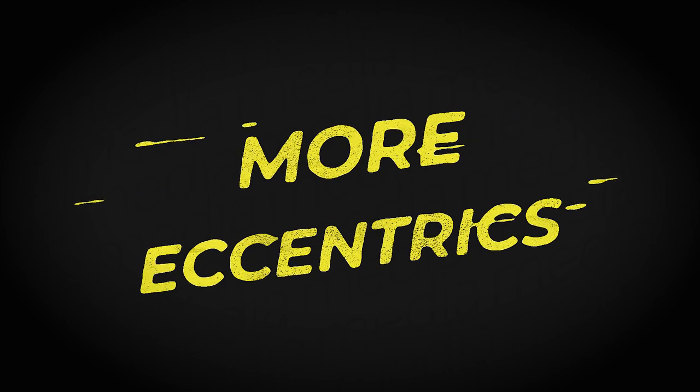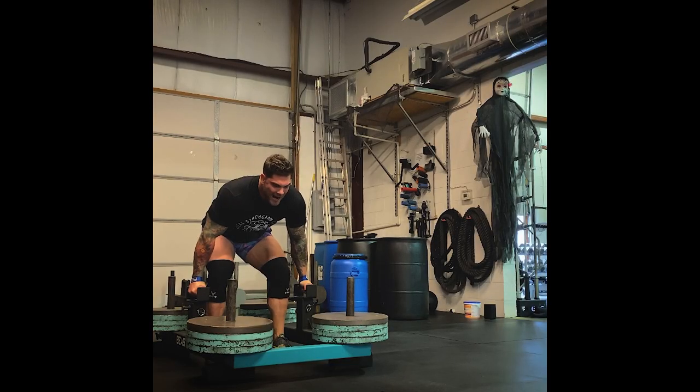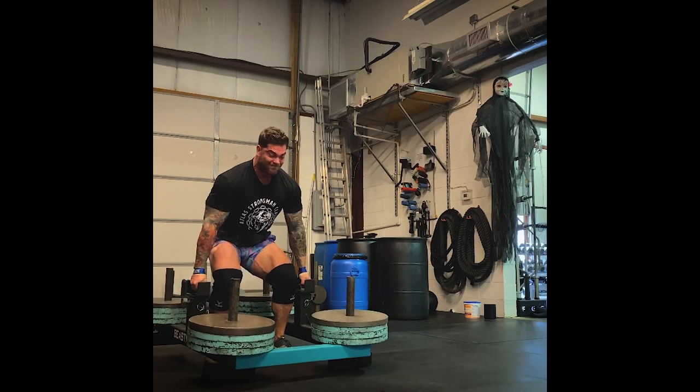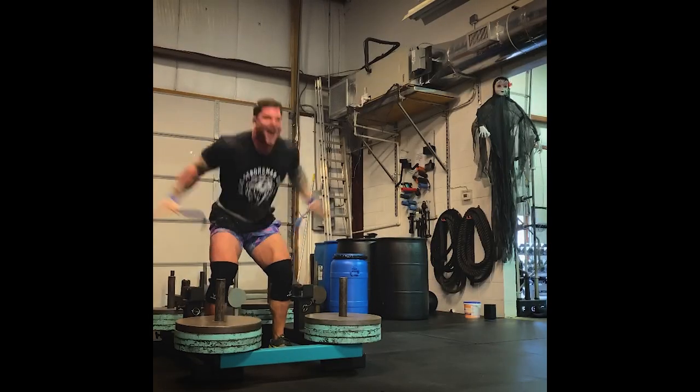Principle number three is something I've used throughout my training but wasn't as methodical with as I am now, and that is eccentric training. I've been doing more research on this and reading the book Triphasic Training by Cal Dietz. I like picking and choosing principles that other coaches have had good success with. I like the system of having different blocks with different structured goals — maybe a block where we're really focusing on eccentric load and tension. Eccentric work has just been proven by research to really get you strong.